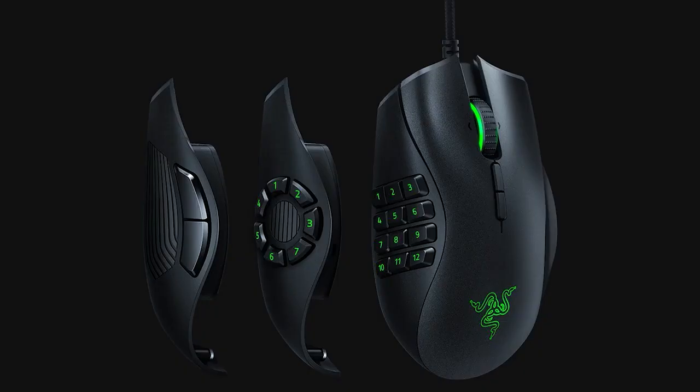I've tested out similar mice from brands like Razer and Corsair before, and none of them have really come close to the Venus. A few months ago, a representative from Utec reached out to me via email and said they would like to send me their brand new fully wireless Venus MMO mouse to test and review.